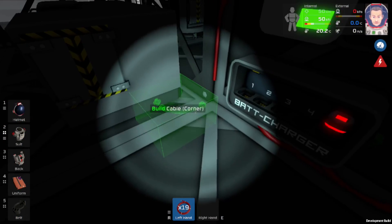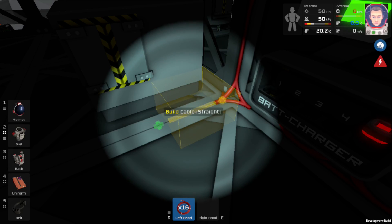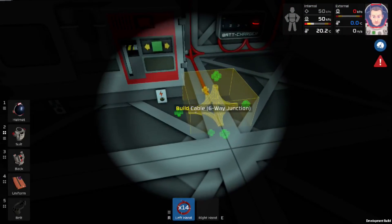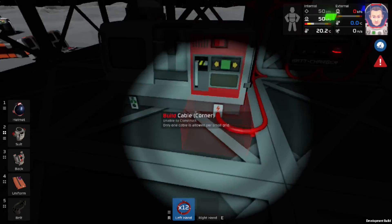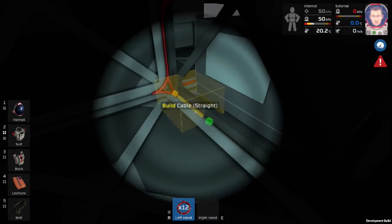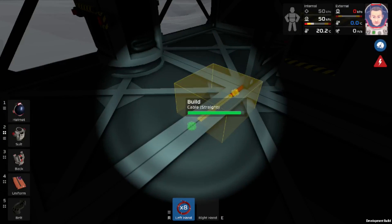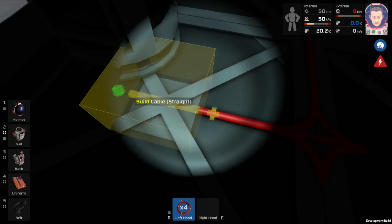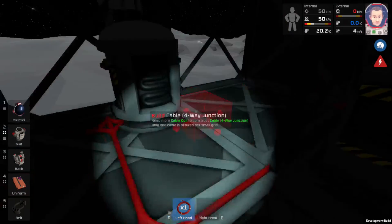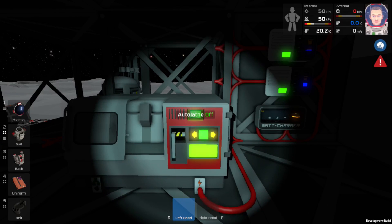Now all we need to do is come and wire this stuff up. Now our auto lathe is hooked up — all we need is some straight cable now. I always end up needing more junction places, so that's why I do them quite often, and I think I'm going to need another one in here as well. That left us with the perfect amount of cable apparently, so if we need to turn these things on, we can just flip it on here.